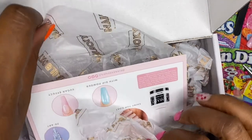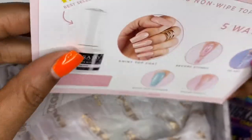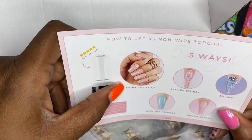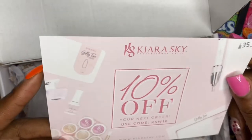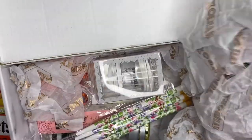I'm in love with this paper — I love how this paper always looks, it's so pretty. There is a card in here on how to use the Kiara Sky non-wipe top coat. You use it as a shiny top coat to secure stones, 3D art, dip powder, or sugar effect. It's also got a 10% off code, which is wonderful.